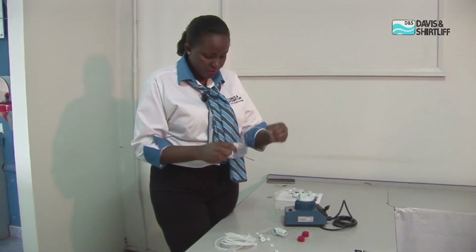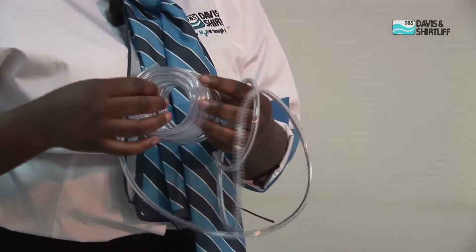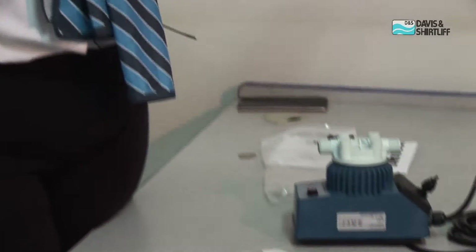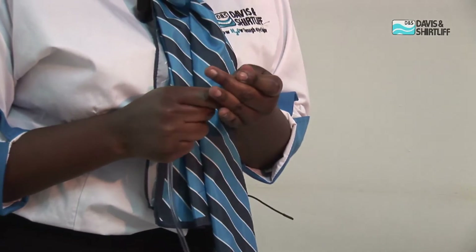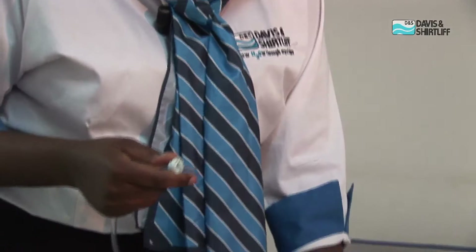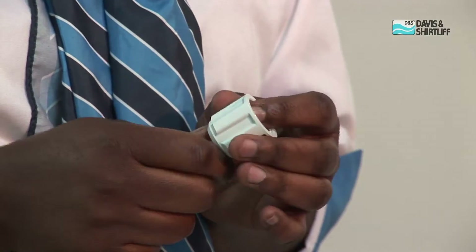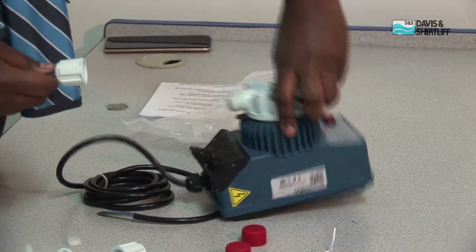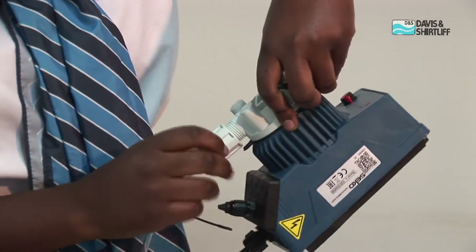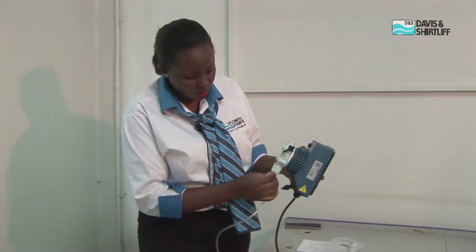I will begin by assembling the suction side of the pump. You can cut the tube to your convenient length depending on where you are getting your chemical from. Push the fitting in, then push this in. This goes on the suction side — the lower part is our suction. Ensure that it is tight so that you do not have any chemical leaking from this point.